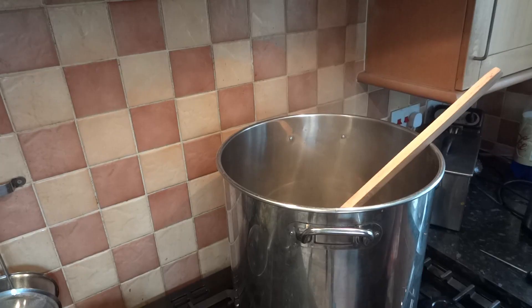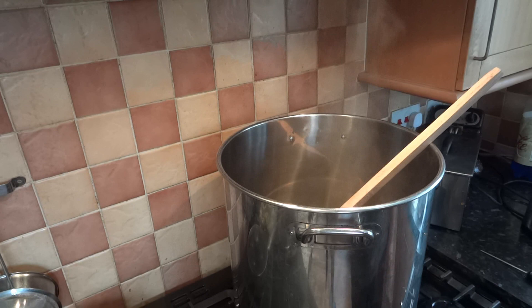I have the mash liquid now at 70 degrees. Higher than what we need, but obviously as the malt is added the temperature will drop.